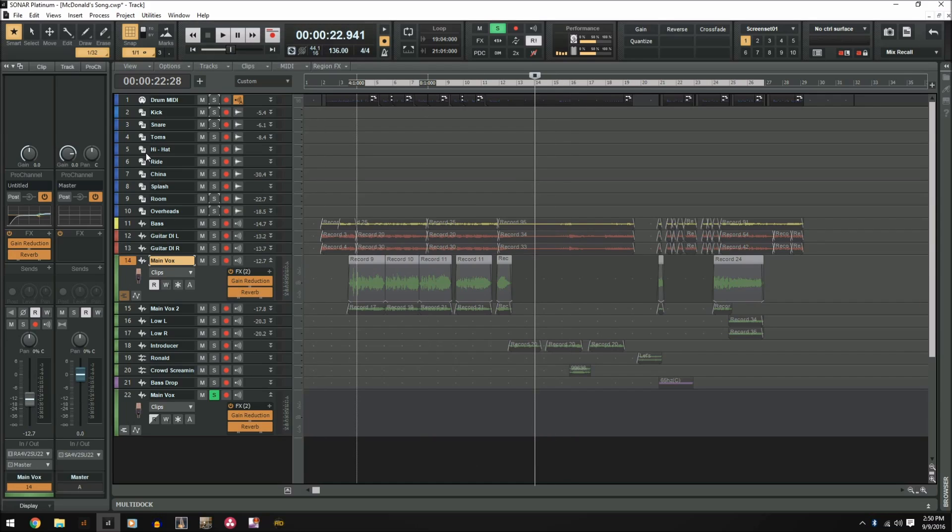Really quick side note — you can do this with multiple tracks as well. So if you love your whole entire 20-track drum mix, you can put all those 20 tracks into one single track template.